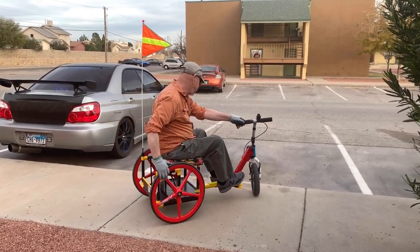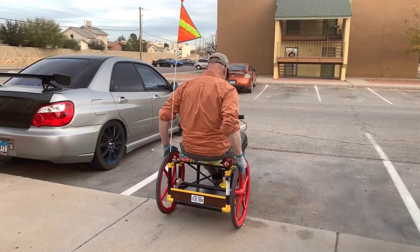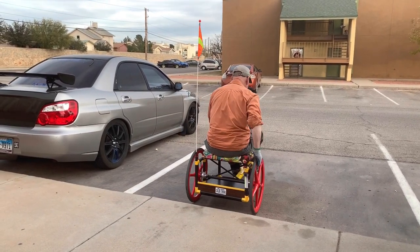We're going to go down a four-inch curb. The front wheel goes over — you don't even have to slow down.